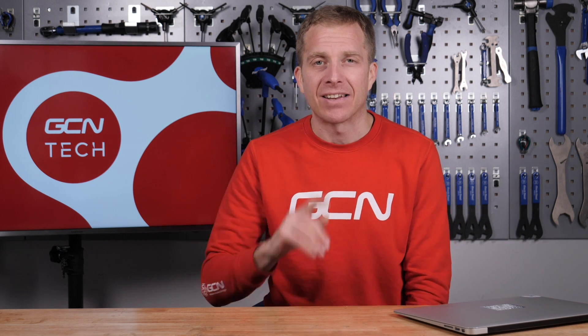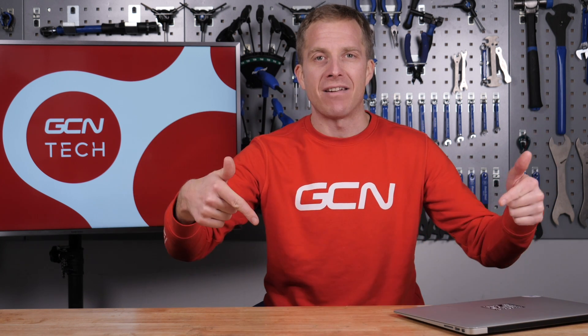Another GCN Tech Clinic done and dusted. Like I said at the start of the show, if you've got a bike-related problem, leave it down there in the comments section because I want to help solve it. Don't forget to like and share this video with your friends, and also check out the GCN shop at shop.globalcyclingnetwork.com. And now, for another absolutely amazing video, click just down here.